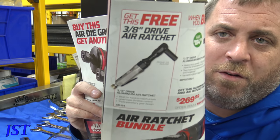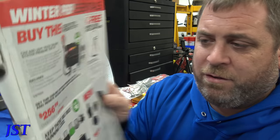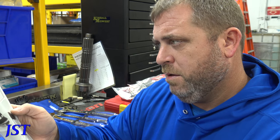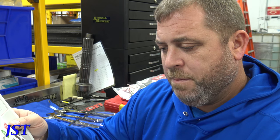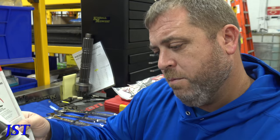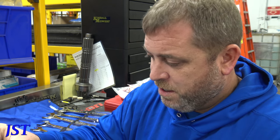They got coolant pressure testers. You get free hose clamps with that, which is not bad. This is truck adapter type stuff — large coolant adapters for big trucks. I have the Snap-on set and I paid a lot more than $199 for it.